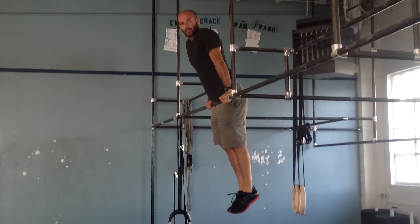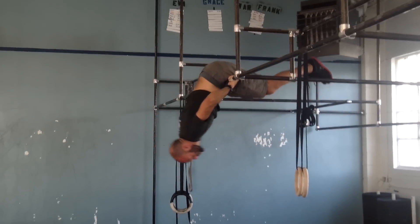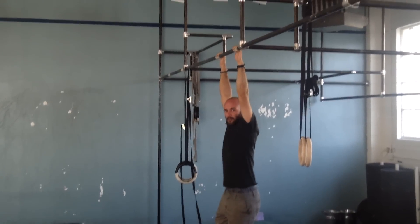Coming back down is going to be the opposite. We're going to lean forward onto our hips. Once you're here, bend the knees into a tucked position, and lower yourself back to the ground.